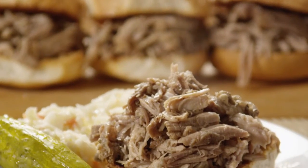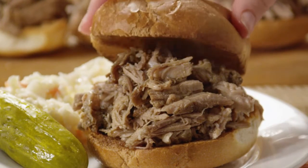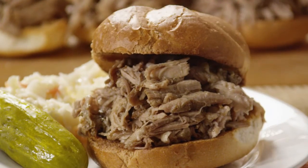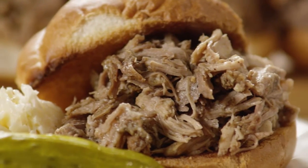Shredded pork roast sandwiches are always a hit. The pork is cooked slowly until it's just falling apart and then piled high on a toasted bun. And because most of the work is done ahead of time, this is a great recipe to make if you're entertaining.